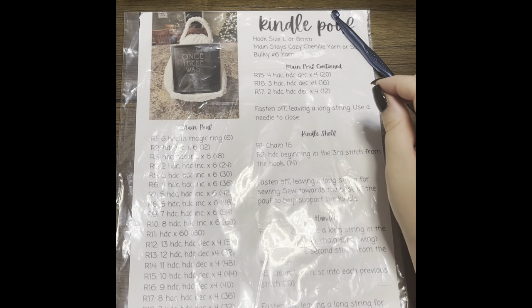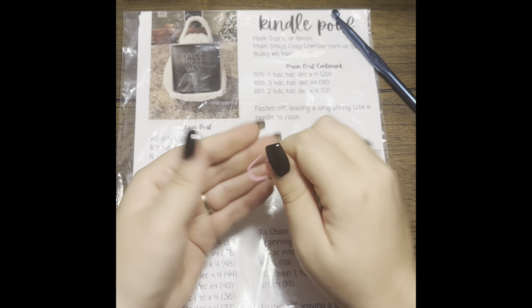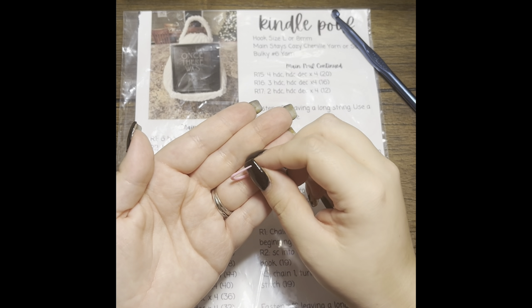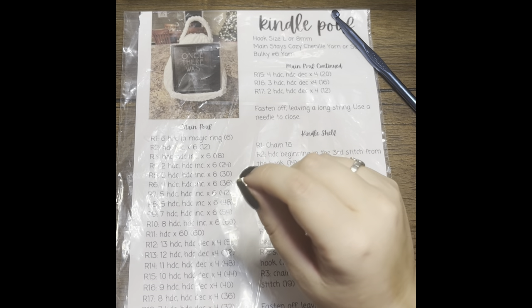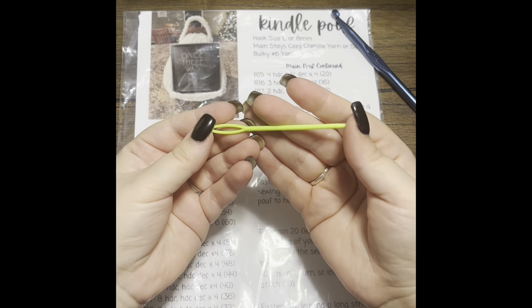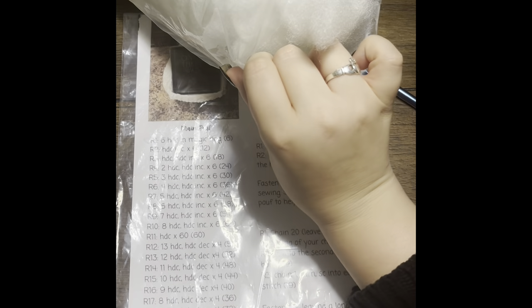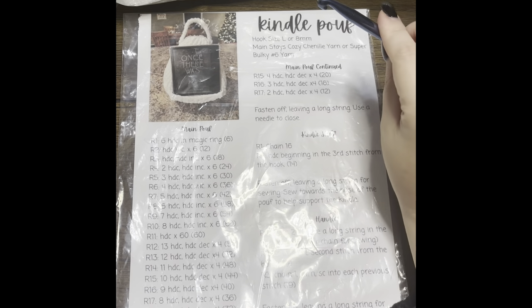You're going to need a stitch marker — one of these little guys here. You can use a safety pin or even repurpose a paper clip if you need to. You'll also need a tapestry needle for sewing on the shelf and the handle at the end, and you're going to need some stuffing for your poof. That's polyfill — I got it on Amazon, it's super cheap.